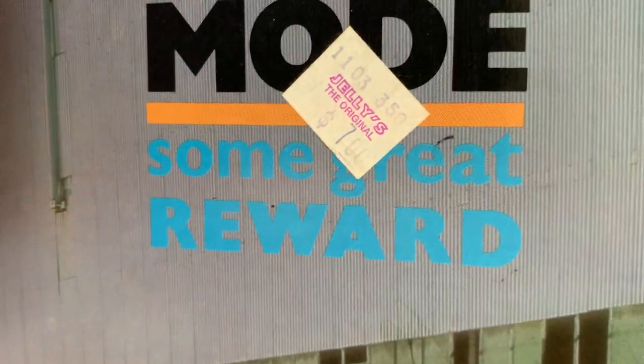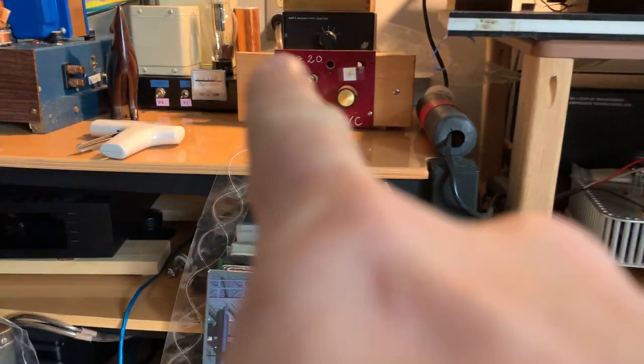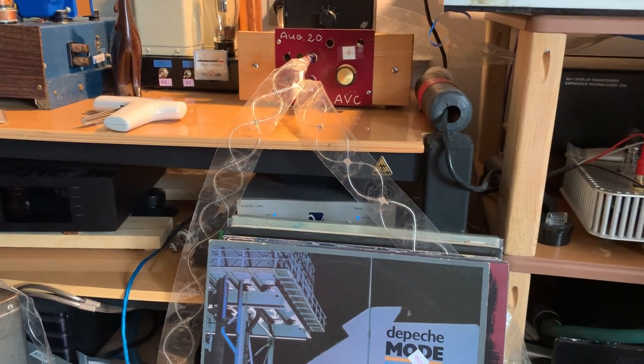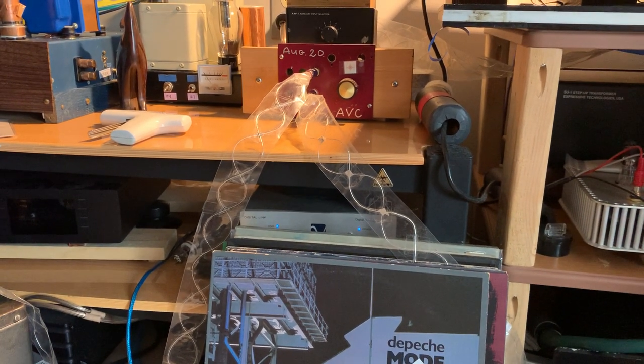Hi, this is Real World Audio and today is the great reward for all of those of you who asked for the recipe of how to cook your interconnect cables which are like my cable. So how do I make these strange looking DIY cables?